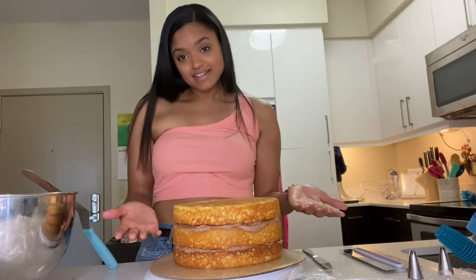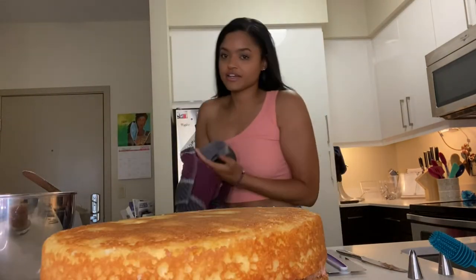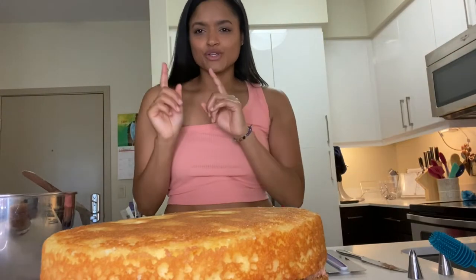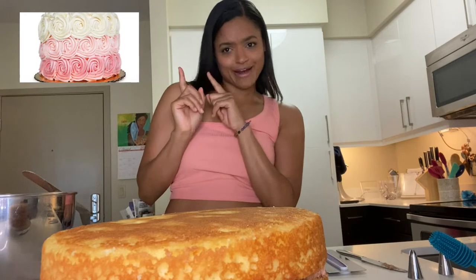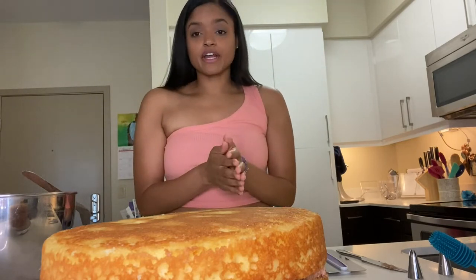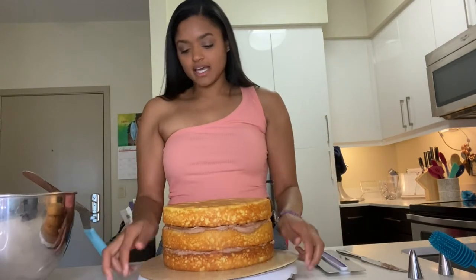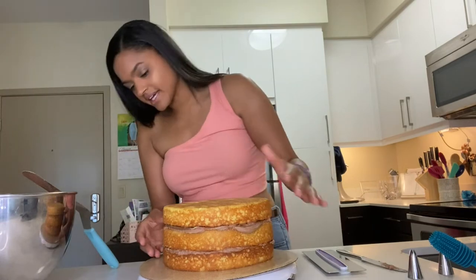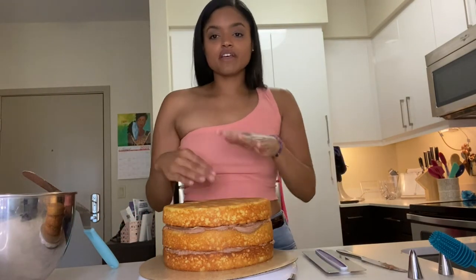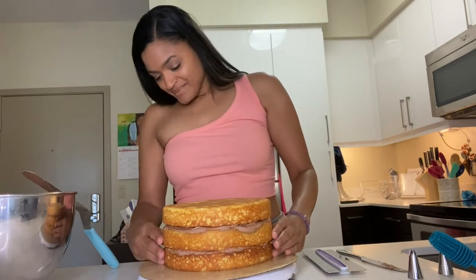I'm gonna teach you guys how to make a rosette cake — I'll try to insert a picture. It's really popular; it's honestly just a ton of buttercream and a little bit of patience. With our stacked cake, the next thing you want to do is even it out a bit, because sometimes when you're stacking cake layers they can get off balance.